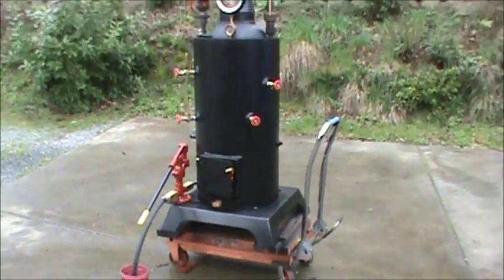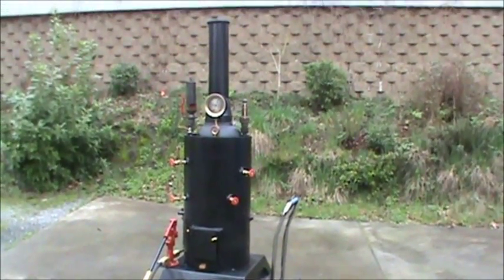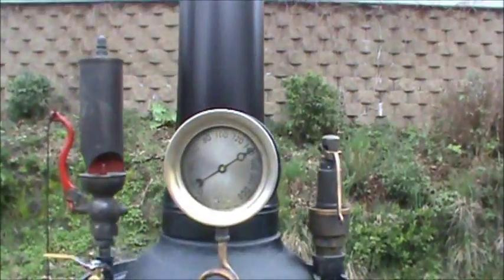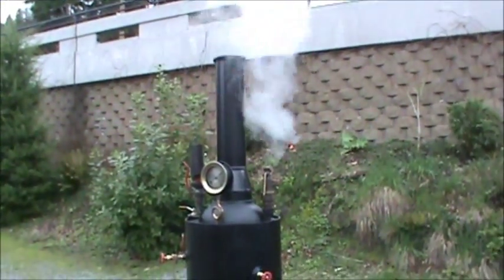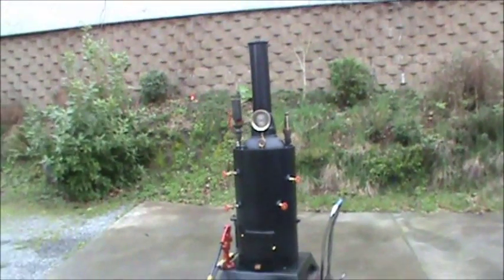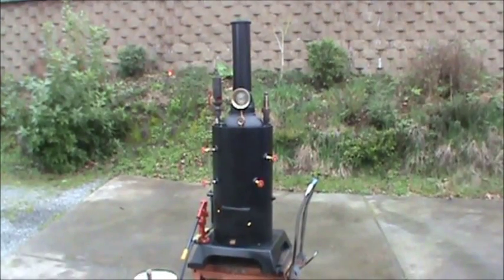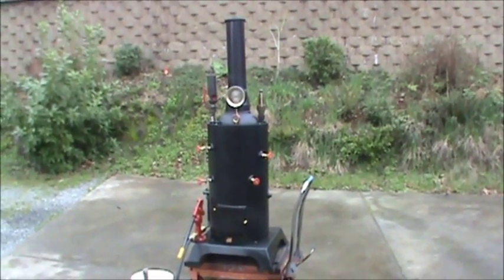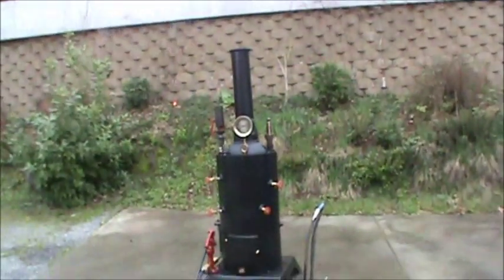Of course, the cart doesn't go with it — it's just the boiler and the pump. The pop-off valve has been going off at 140. It's set at 125 but goes off at 140, which is fine. Looks good.